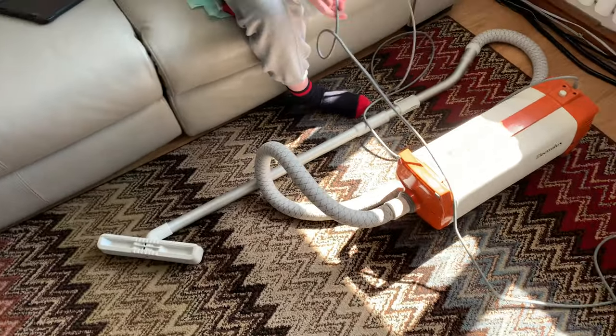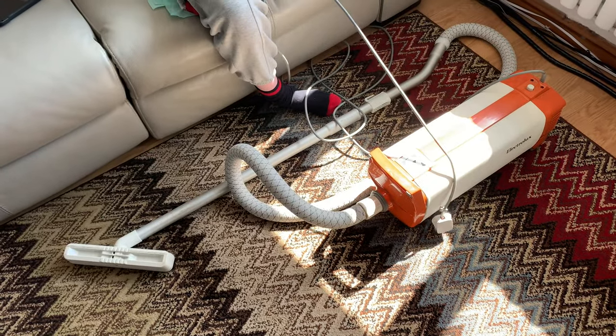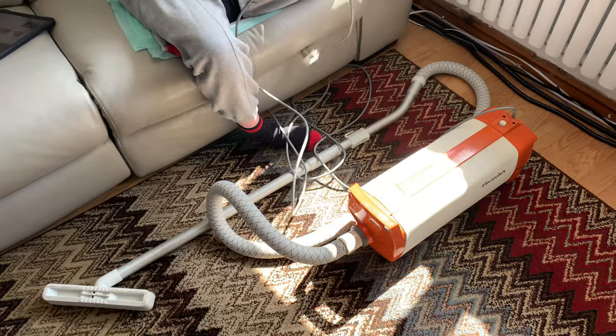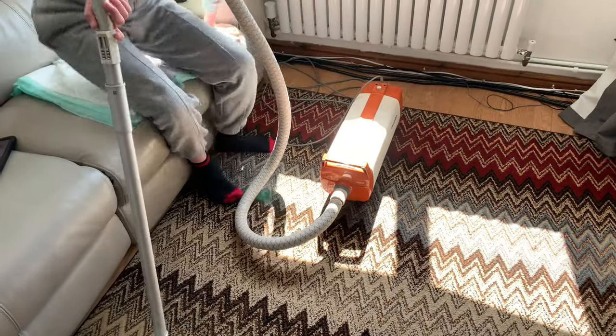I think these are like the two nicest ones to look at really. So what we're doing now is we'll give this one a quick push around the room, and then we'll show you the bag contents.